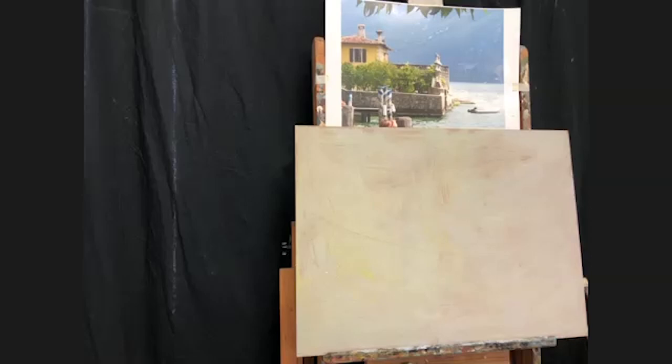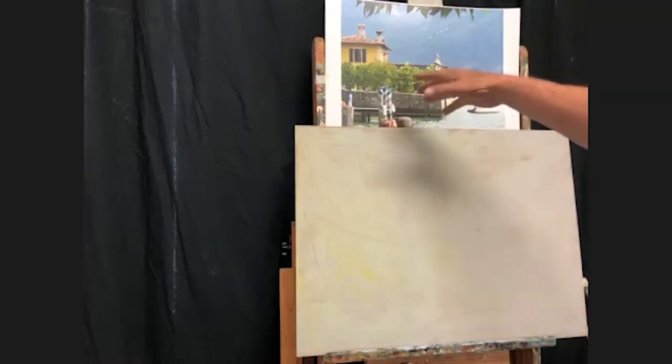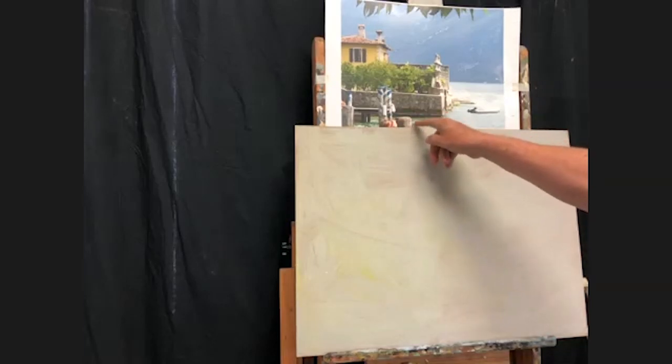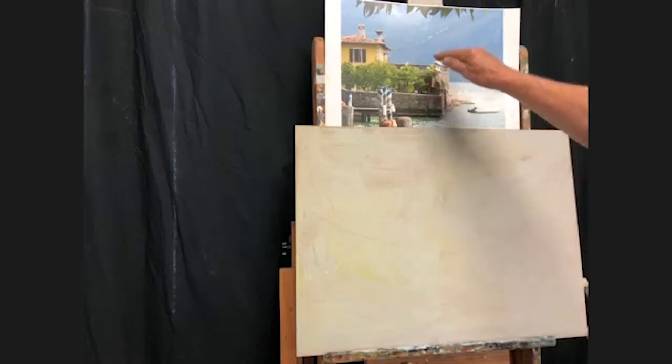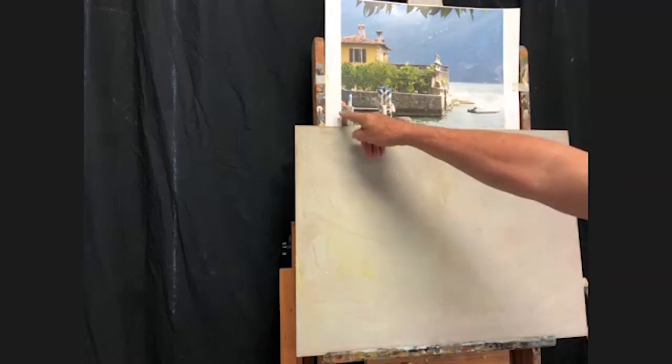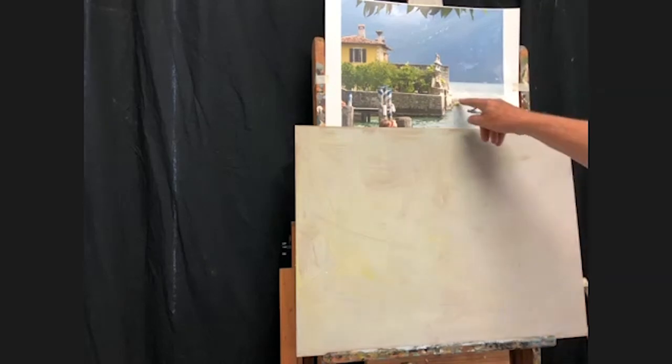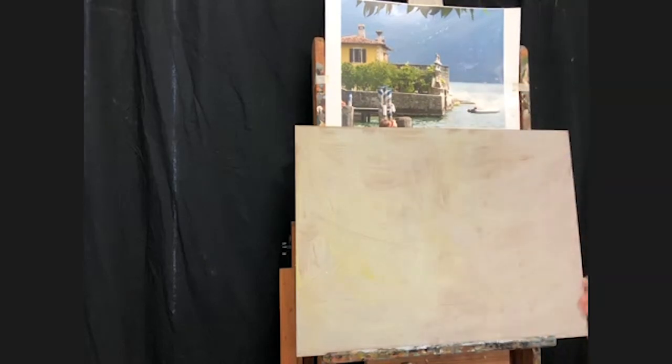I got inspired because we had our Zoom meeting last night with our Italy workshop group that's coming up. So I thought, I'm going to do something on Italy. This is going to be a villa, the lake, and the back side of the Dolomites on the other side — very faded back. The underpainting has done some of my work for me. There are problems still — I want to get rid of some elements, raise this up, get rid of the heads, probably move things over. I may put a boat in.